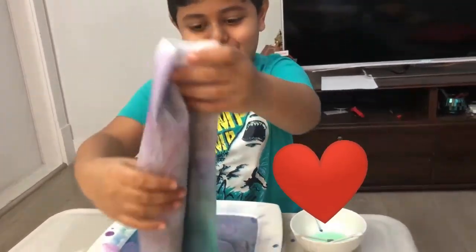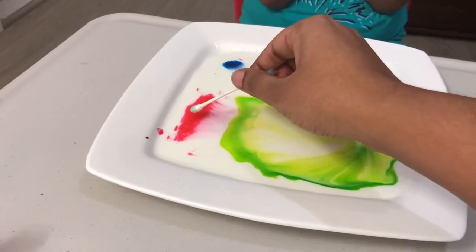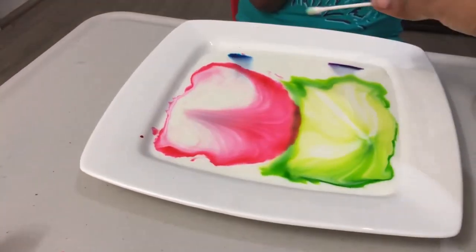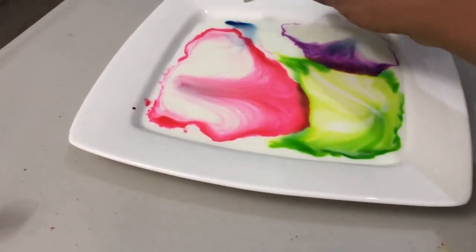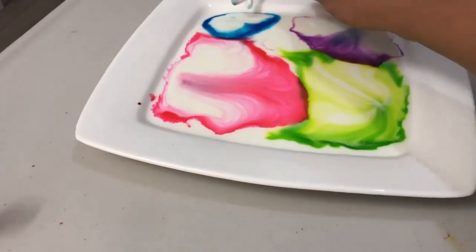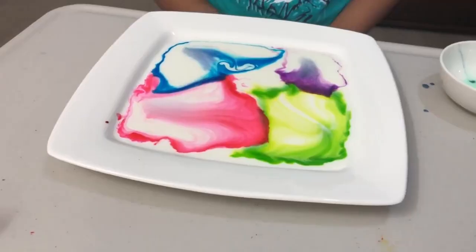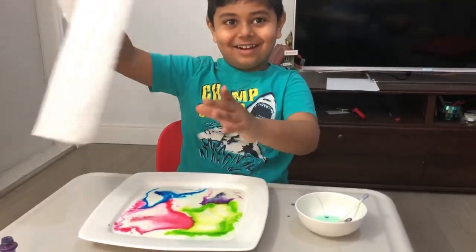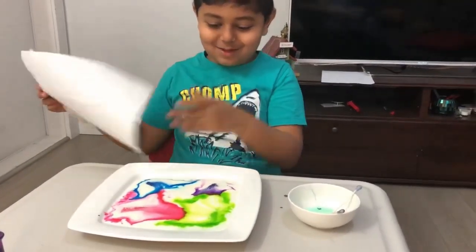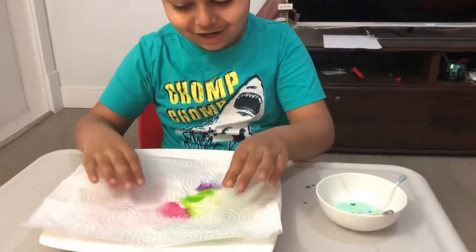Yeah, but I think I'm going to do it one more time. Okay, I'm going to get it on the paper — okay, yeah, put it down, yeah. Now I'm going to show you the water unfreezing, because the water is all frozen now, it's going to unfreeze. Okay, let's see it unfreeze.